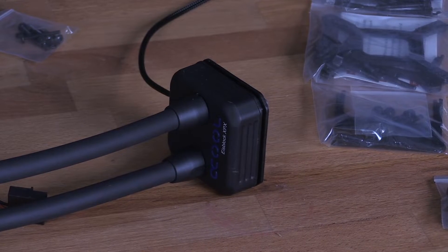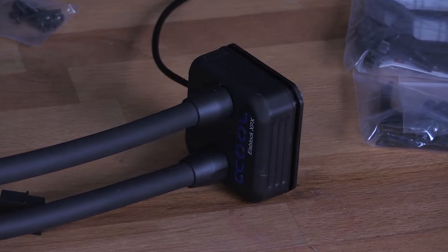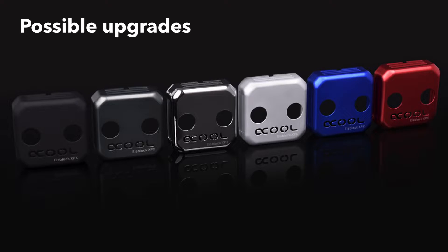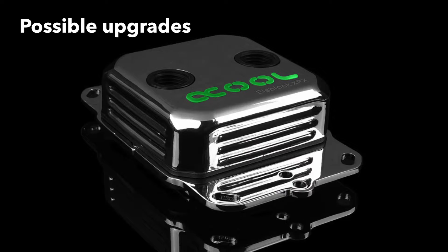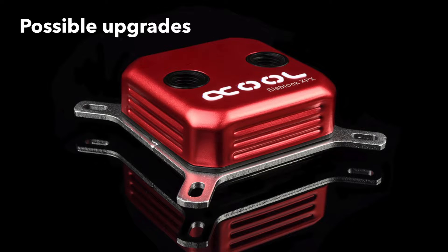We've taken the award-winning IceBlock XBX CPU cooler, which looks absolutely fantastic due to its sleek, simple design. This CPU block is perfect for those who want high performance. You can mount the IceBlock on all common AMD and Intel sockets, and thus always remain flexible.